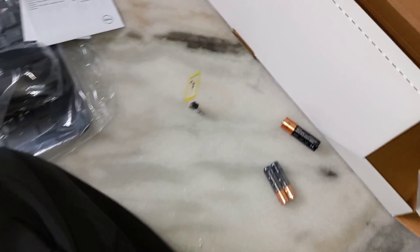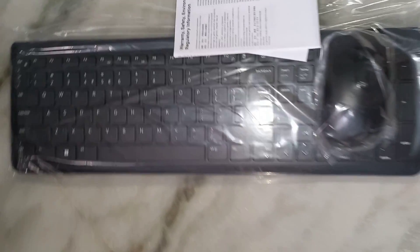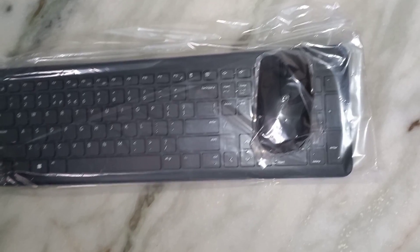With the help of this receiver we can connect our keyboard and mouse with our laptop, computer, and also mobile phone. For connecting with a mobile phone you need an OTG cable as well, and you can connect the keyboard and mouse with your mobile phone also.